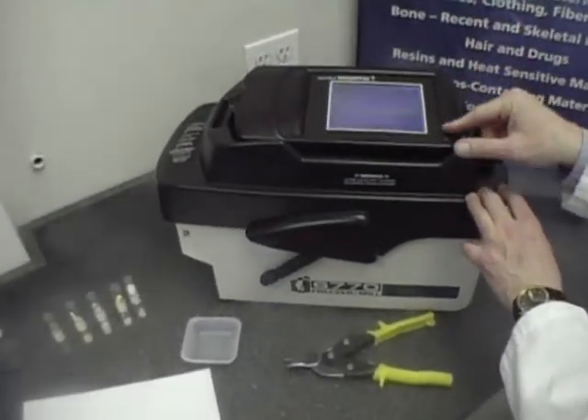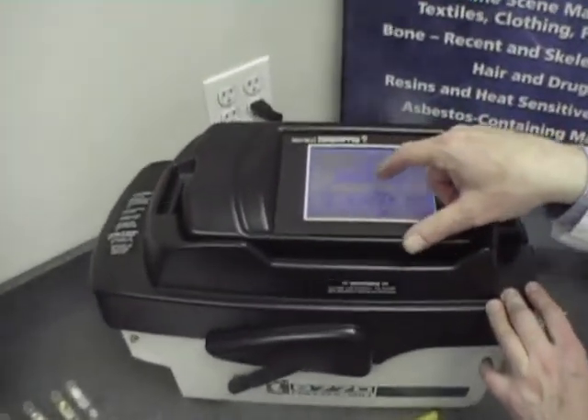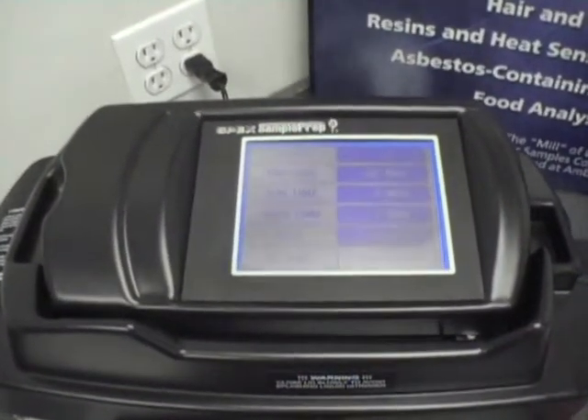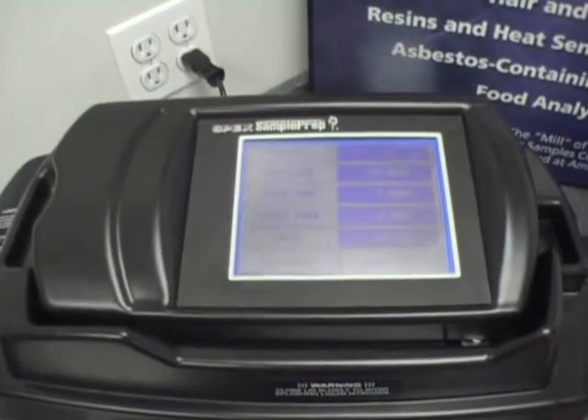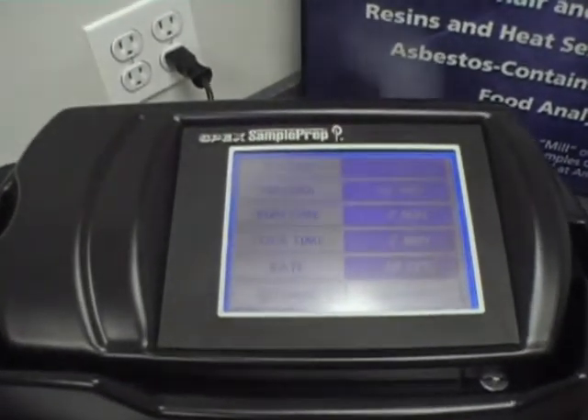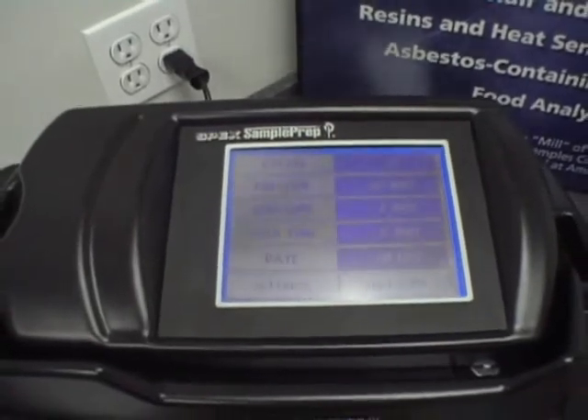Our convenient and very easy to use touch screen panel lets you set any parameters that you want. The variables are the number of cycles, the grinding time, the pre-cool time, and the rate at which the impactor shuttles back and forth, or the cycle's percent.